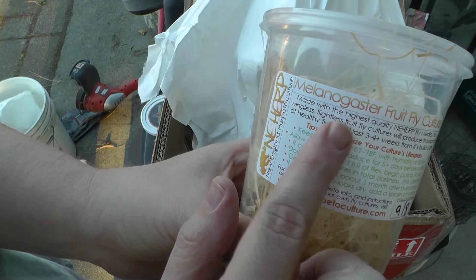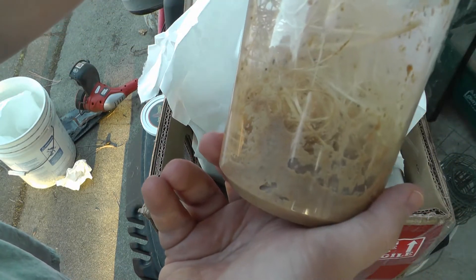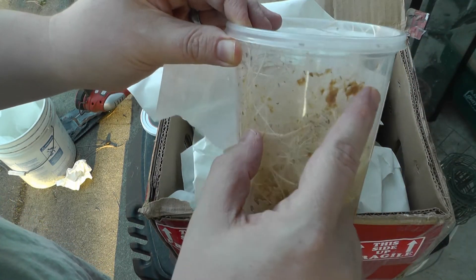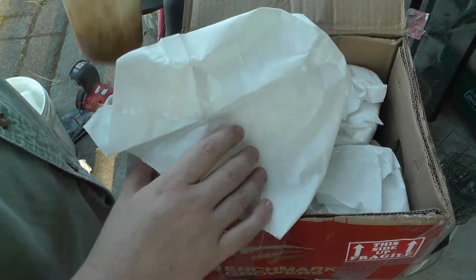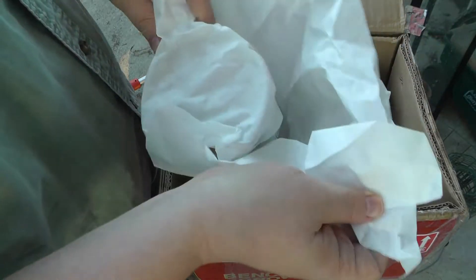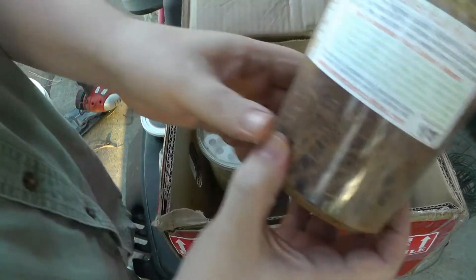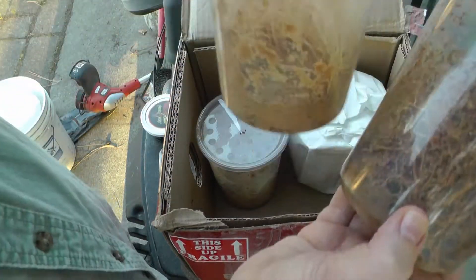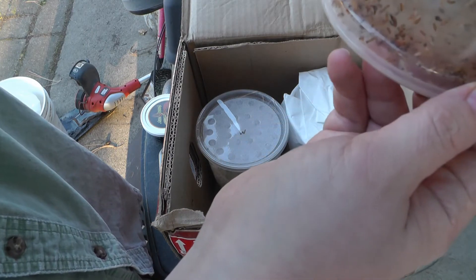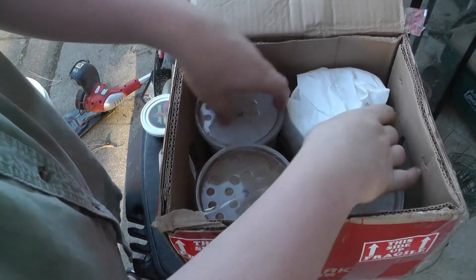Here we have what came in — it was put together well, and the lid is taped on as you can see. Check out the difference: this one was started a week before this one. You can see the activity here. I can actually start using this one, and I'm going to use these new ones to start new cultures.